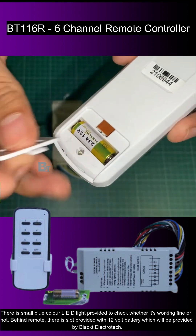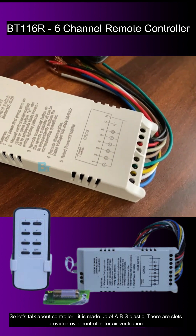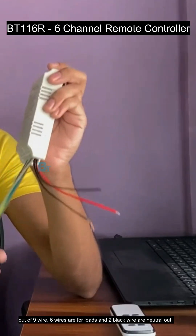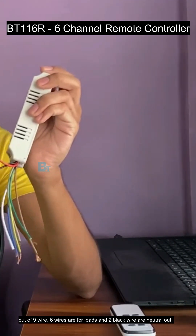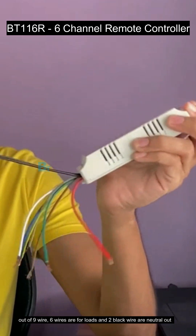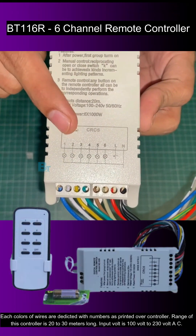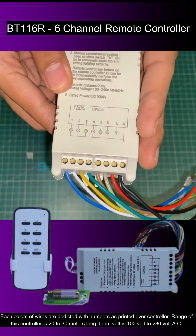There is a small blue colour LED light provided to check whether it's working fine or not. Behind the remote, there is a slot provided for a 12 volt battery, which will be provided by Black Tea Electrotech. The controller is made up of ABS plastic. There are slots over the controller for air ventilation, and almost all specifications are mentioned on it. The controller has 1 antenna wire on top and 9 wires at the bottom.